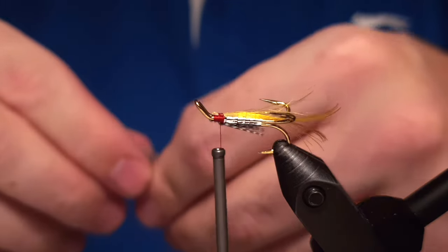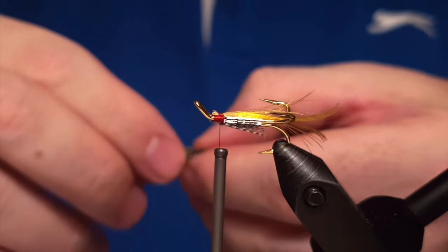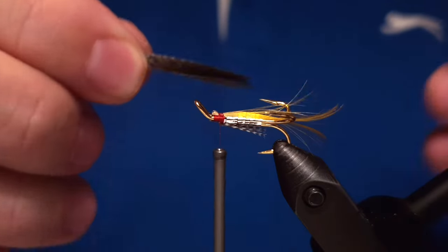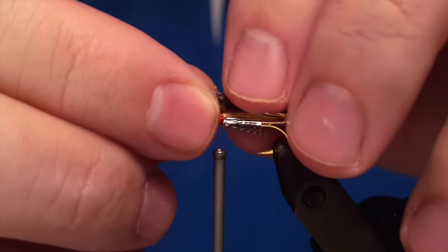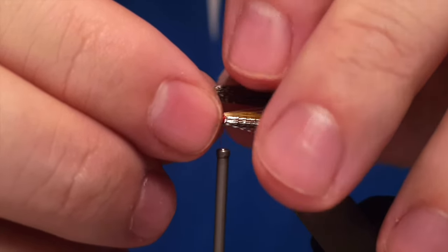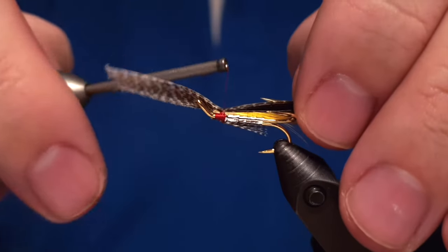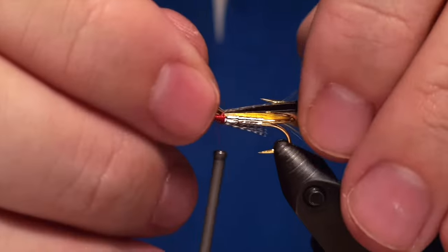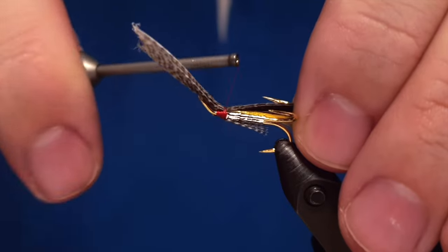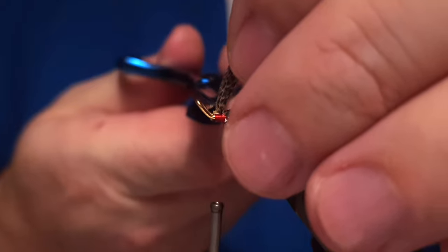The feather — you pinch off a good amount, then fold it together. You can see how dark the feather is; it gives the fly a really cool look. This fly has proved itself to be a really effective pattern for salmon fishing and for sea trout as well.